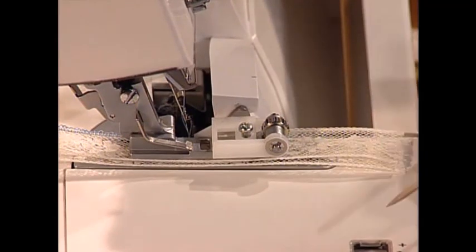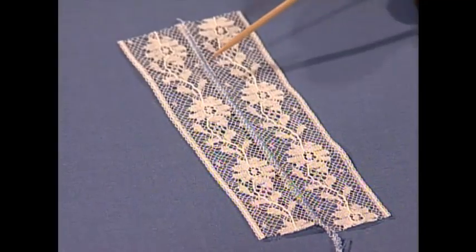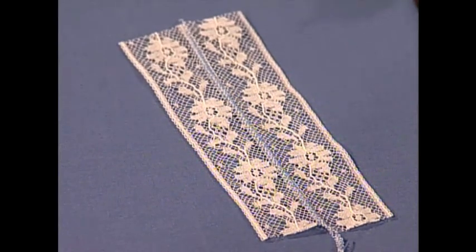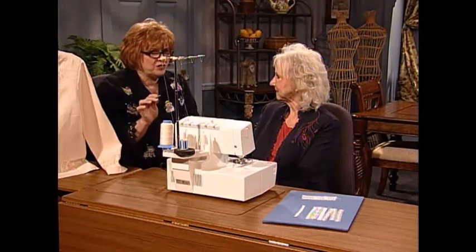And when you get through, I have a sample piece already complete here for you. You can see — in this case I'm using the blue instead of the pink — you can see that shining through. Beautiful, beautiful little technique that we've not seen before. Shirley, it's beautiful. Now I've noticed one thing, though — did you use one spool of blue thread and one spool of ecru thread? And how was that threaded up?